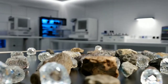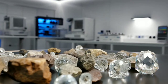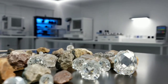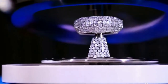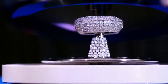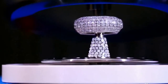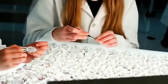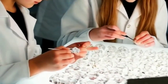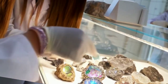4. The Light Test. Place the piece under a strong light source and observe how the light refracts. Real diamonds reflect light in a unique way, creating a stunning array of bright colors. 5. The Magnifying Glass Test. If you have a magnifying glass, inspect the piece closely. Real diamonds often have small, natural imperfections or inclusions. If the piece looks too perfect and flawless, it might be fake.